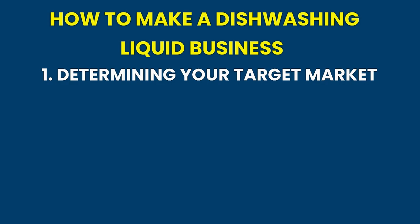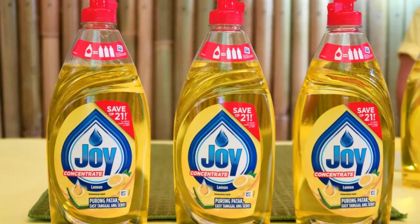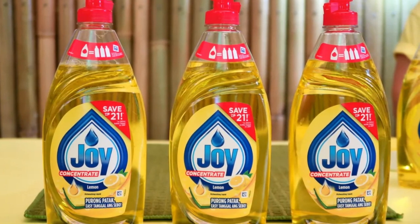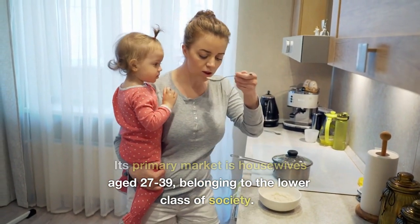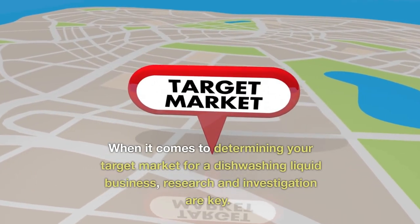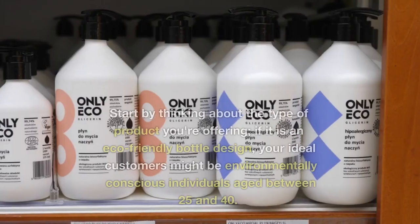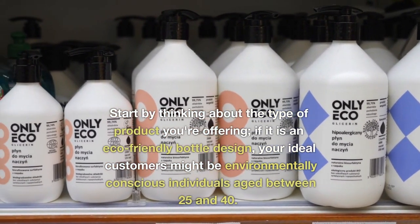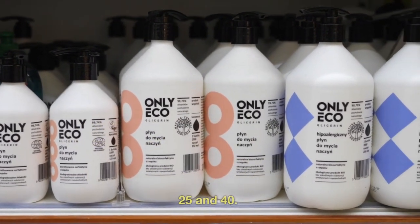Determining your target market. Joy Dishwashing Liquid has been a major brand of dish cleaning detergent products for over 62 years and is manufactured by US-based Procter & Gamble. Its primary market is housewives aged 27–39, belonging to the lower class of society. When it comes to determining your target market for a dishwashing liquid business, research and investigation are key. Start by thinking about the type of product you're offering — if it is an eco-friendly bottle design, your ideal customers might be environmentally conscious individuals aged between 25 and 40.